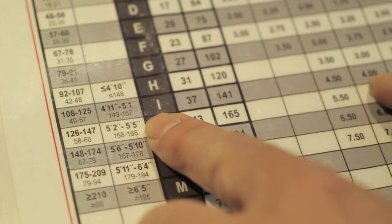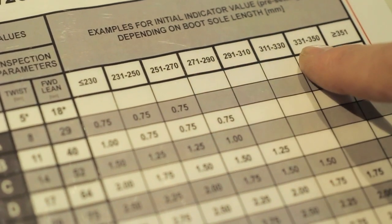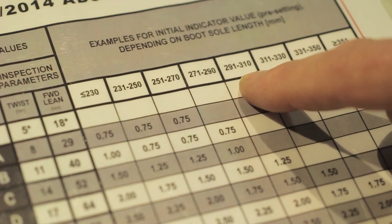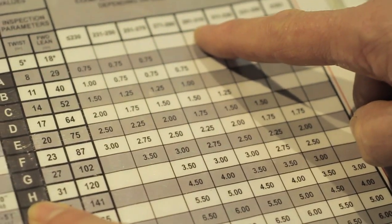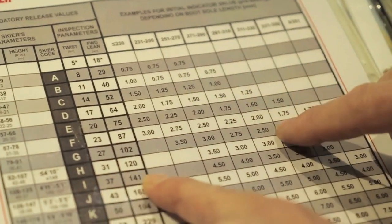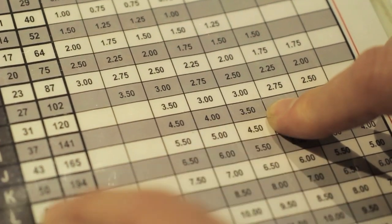From the final skier code row, we go over to the column that matches their boot sole length in millimeters — not the boot size, just the length of the boot. For example, if we were on row H and the boot sole length was 300 millimeters, we come down and over to 3.5 where those two intersect. That's the DIN setting — it's pretty much that simple.